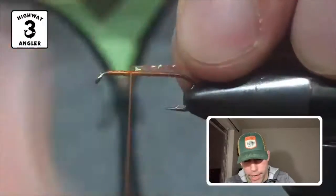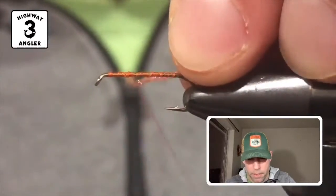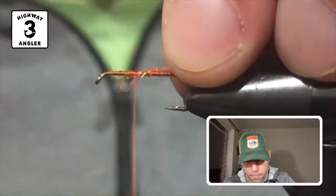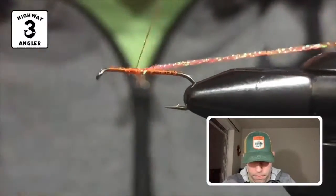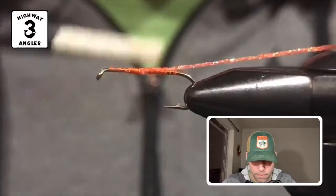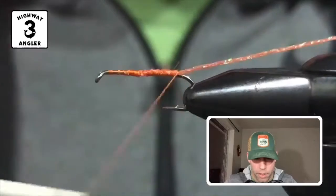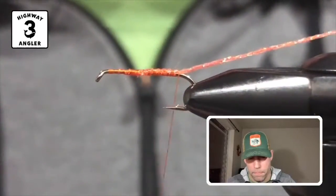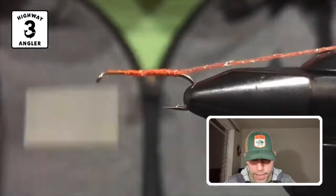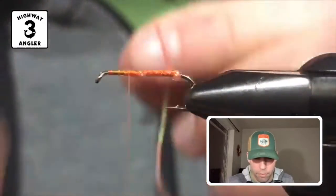I'm going to start with the sparkle braid and tie it in about the middle of the hook, then bring the thread back up to where I tied it in and wrap this sparkle braid forward.